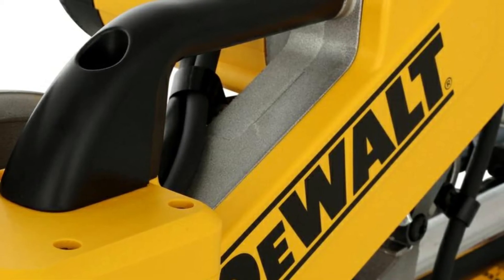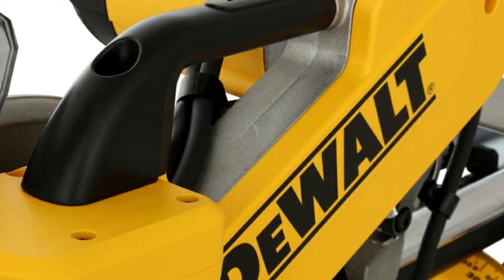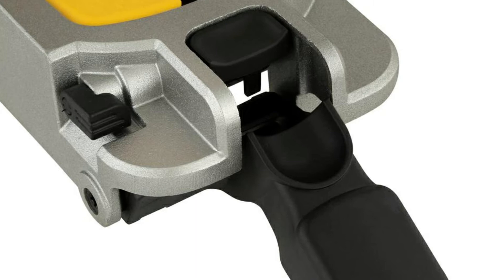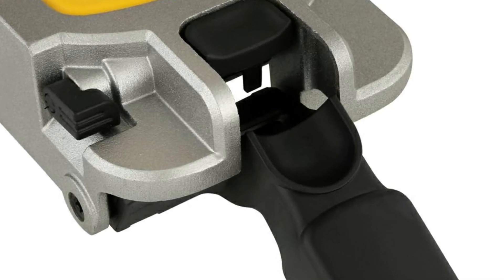The only real fly in the soup is the poor dust collection system, which the manufacturer claimed is able to collect up to 75% of sawdust — when in reality, 40% would be more accurate. Aside from the mediocre dust collection system, you'll get a saw that's reliable, powerful, and one that will definitely speed up your workflow.